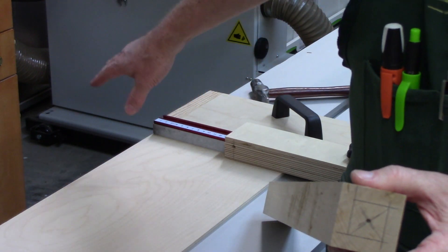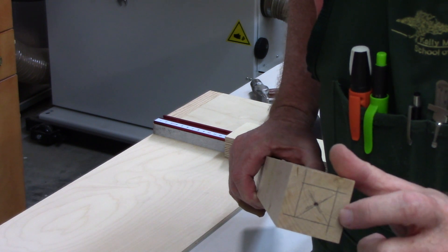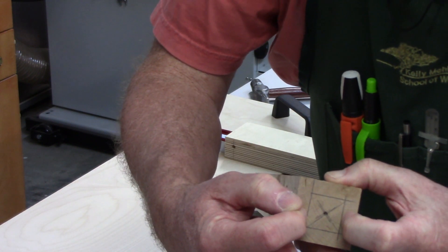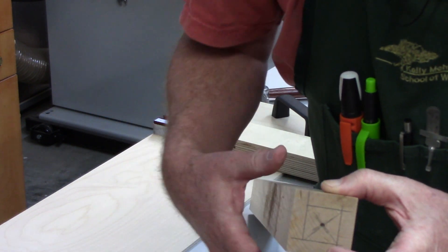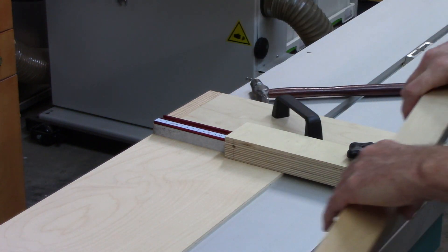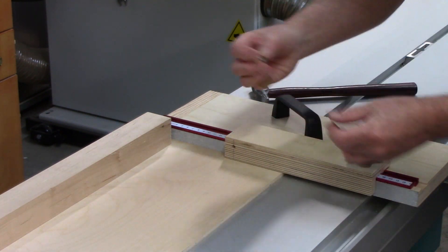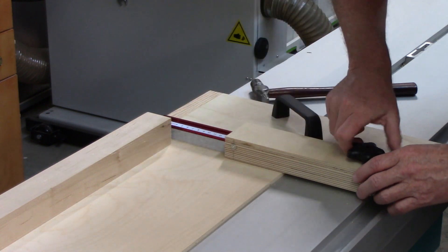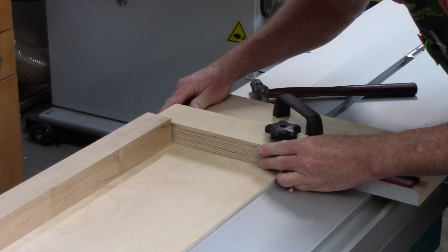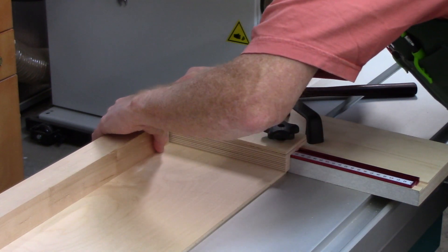Because my dowel center is raised above the sled somewhat, I went ahead and marked 10 millimeters - which is roughly three-eighths of an inch - all the way around. That would nominally give me, since this is about one and three-quarters and I'm taking three-quarters off, a one-inch square at the bottom of the leg. Let's see how this works. I'm going to use that mark on the bottom to position where this stop goes, so I'll put the dowel center in here. My height is already established.